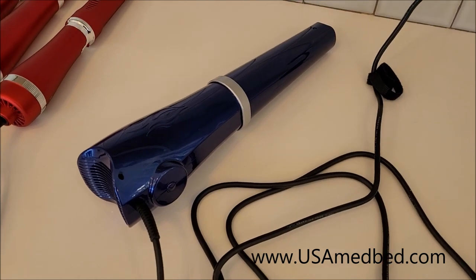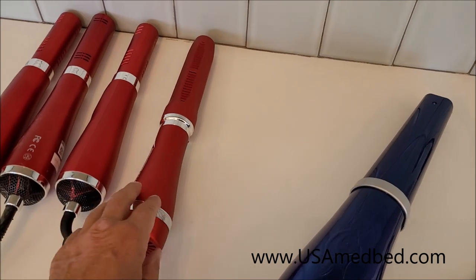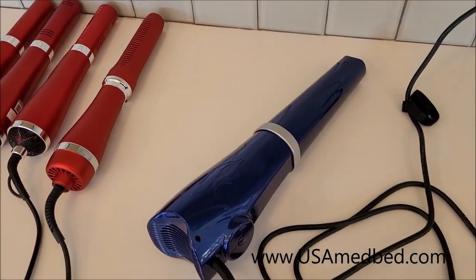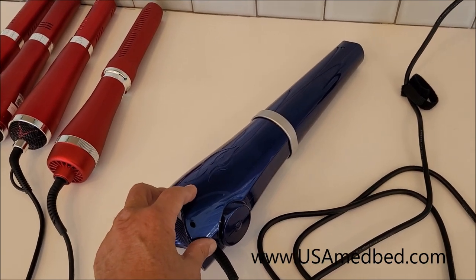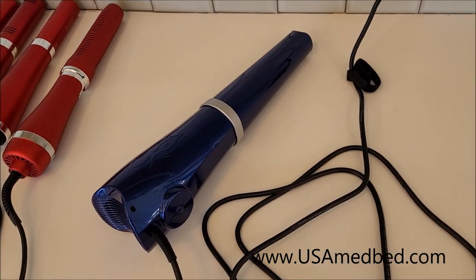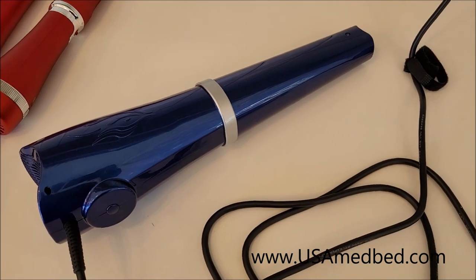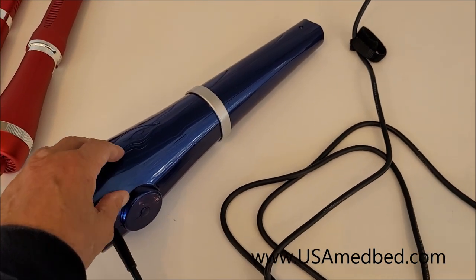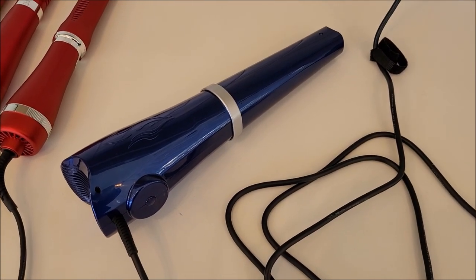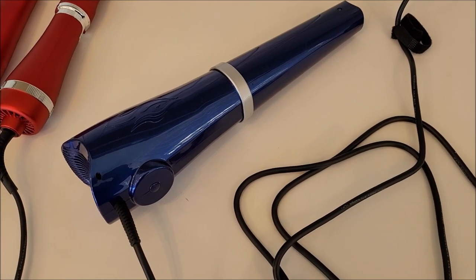They all work — they're all good wands, and you don't always have to spend a lot of money, because most of these come in around $350. The 7.0 is about $500, and Big Blue comes in around $2,000. We do have discounts and specials occasionally. We set up at conferences and shows — there are a lot going on right now — and we sell the demo units at a reduced price, so you can always ask about that.